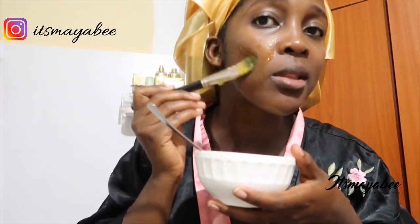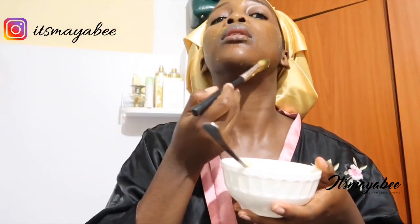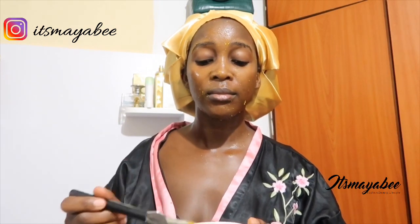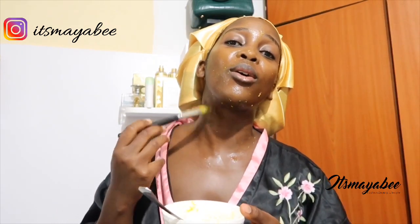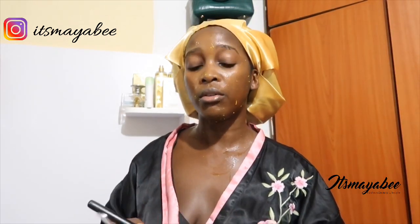I'm going to use a brush. I can't find my mask brush so I'm going to use the flat brush — the MAC 190. This is my foundation brush which I never use. If you're doing anything with your own face, please don't forget the neck. You don't want your face to be looking all smooth and your neck is like, 'Hey boo, you forgot about me.'